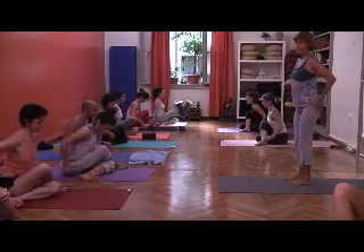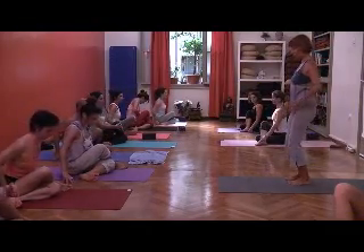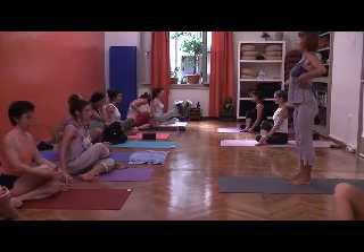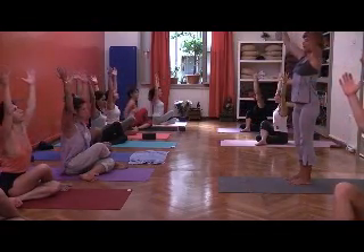The pelvis widens and the lower back widens. Scoop the tail from the floor, lengthen up. And from the back, bring the arms up to the sky.